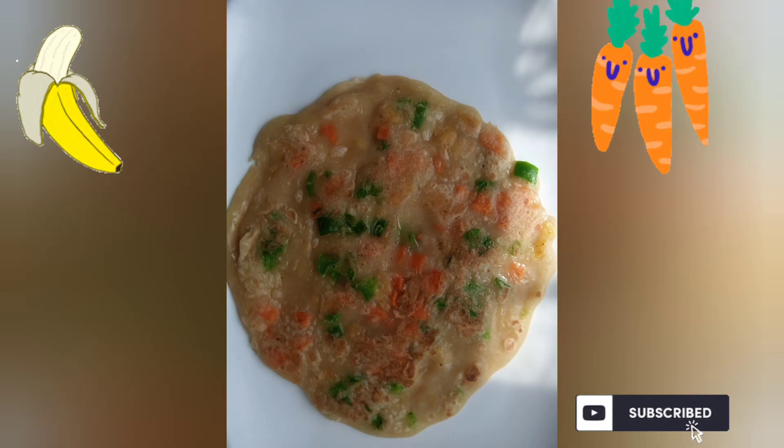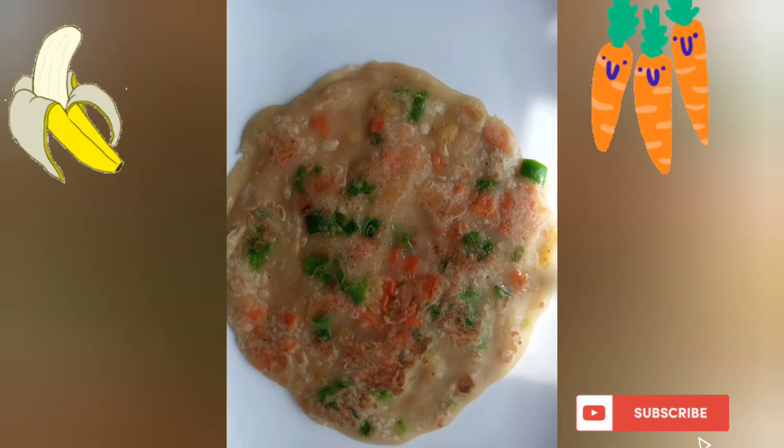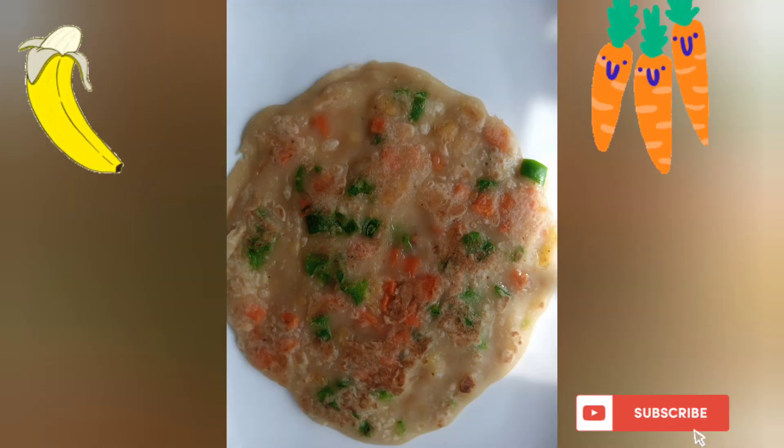Then cook using butter or cooking oil. That's our result — you can see it looks good and fancy. And that's how you prepare banana pancakes.